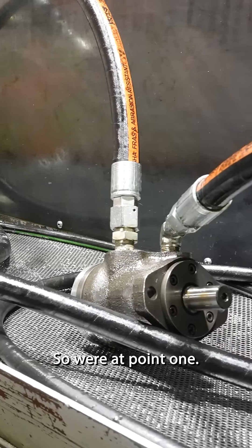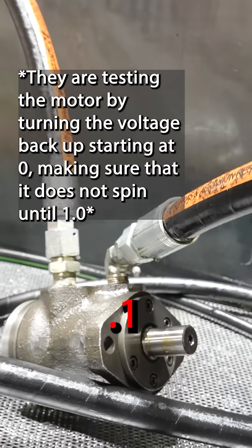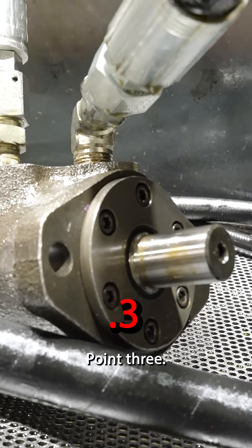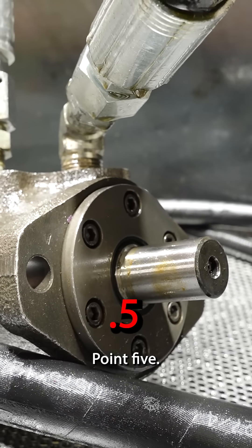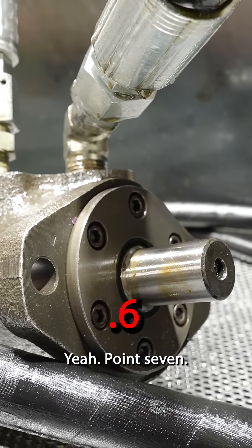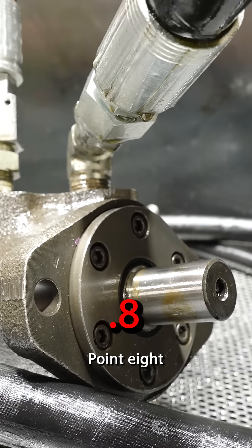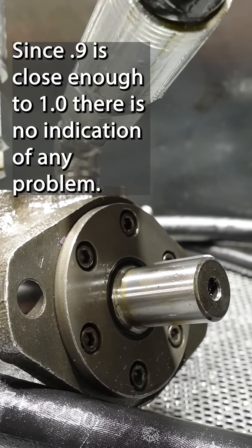We've got this nice motor on here. So we're at 0.1, 0.2, 0.3, 0.4, 0.5, 0.6 — this is looking good. 0.7, 0.8, 0.9 — now it's turning. So it's perfect. That's good.